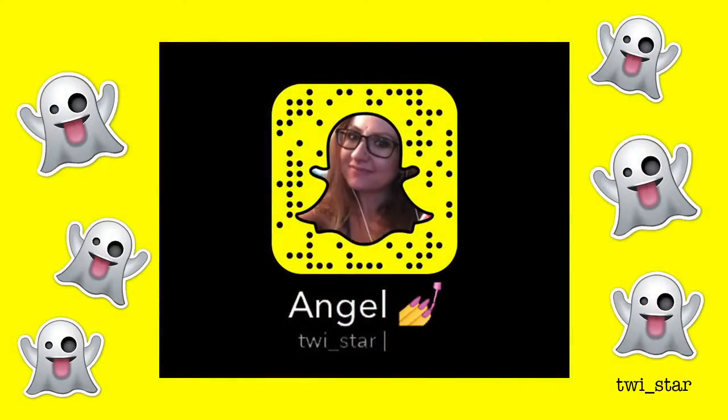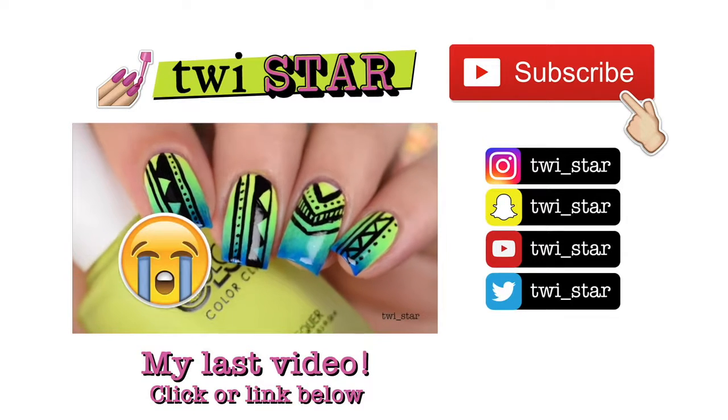I hope you guys enjoyed this tutorial! Please let me know if you're looking forward to my new 'How to Holo' series. If you aren't already subscribed, I'd love it if you'd subscribe. You can also follow me on Instagram, Twitter, and Snapchat at twi_star. Thanks so much for watching — I'll see you in my next video, bye guys!